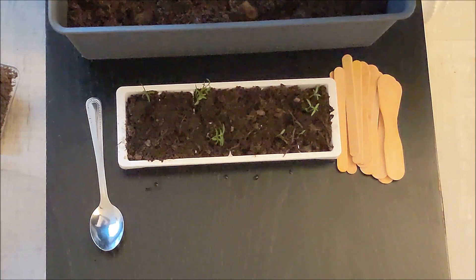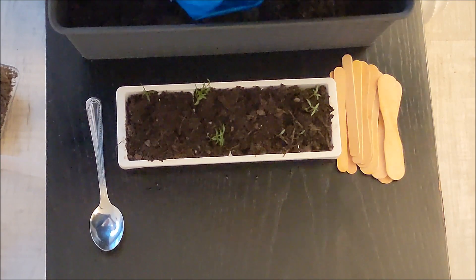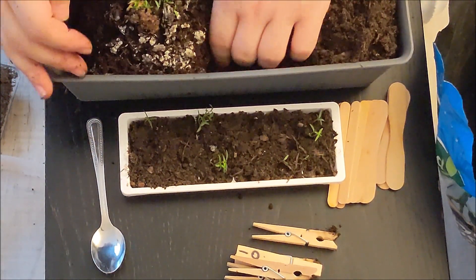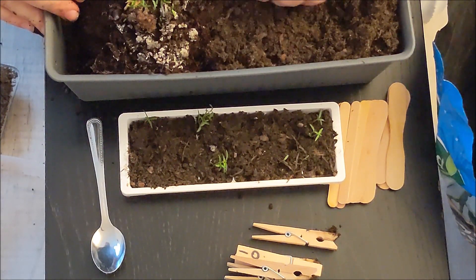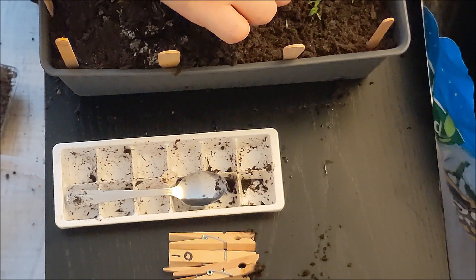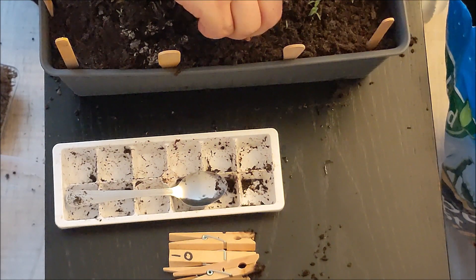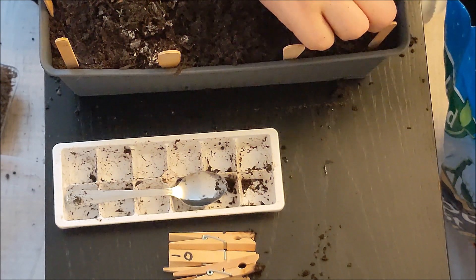I'm replanting the little baby trees into this little window box and it is a bit faffy and fiddly because they're very delicate. I wasn't too sure that if I kept them in the ice cube tray any longer they would end up like the ones in the egg tray, so I thought it would be a good idea to replant them into this box. The lollipop sticks are just to raise the boxes I'm going to put on top to keep the humidity up. I'm not going to waste the dead seeds either — I'm thinking maybe they might come back to life, so I've repotted them into that cup.